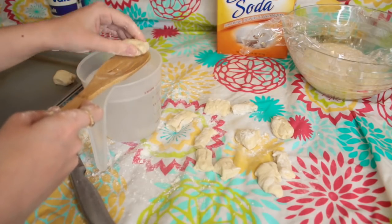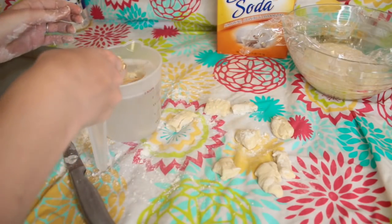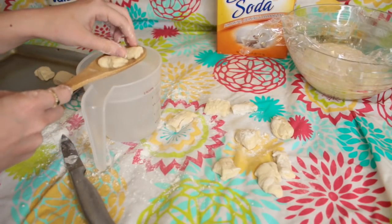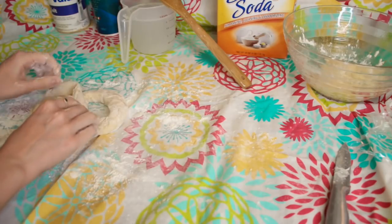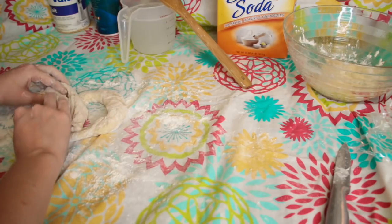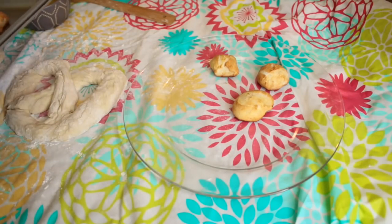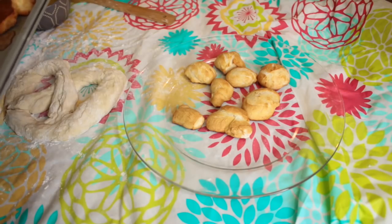I think the baking soda dip step is kind of weird — I don't know exactly what it's supposed to do and it is very time consuming. So I tested some pretzel bites using this baking soda solution and some big pretzels without it. I made a big pretzel with the remaining dough because this recipe makes a lot. Bake your pretzel bites at 425 degrees for about 8 to 10 minutes and they come out a pretty golden brown. The bottom does brown a little bit but it doesn't taste burnt.